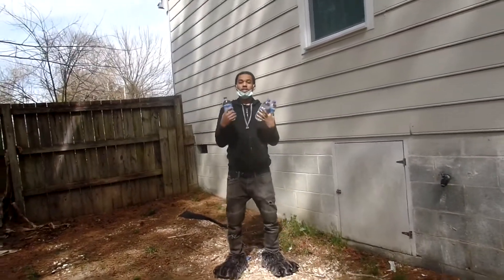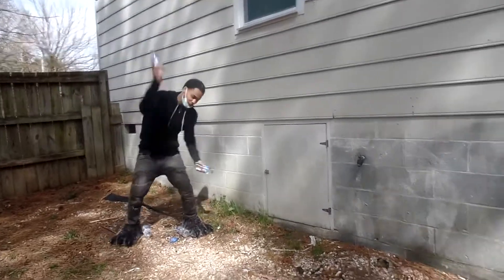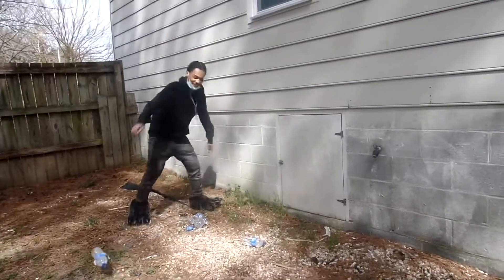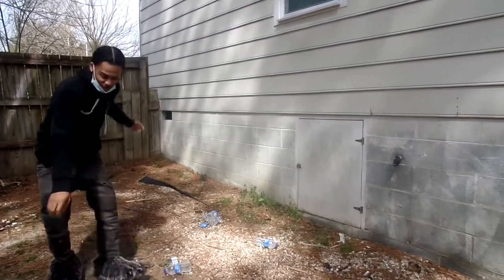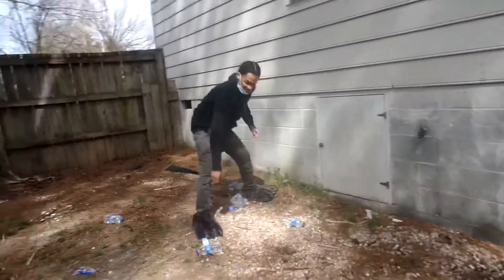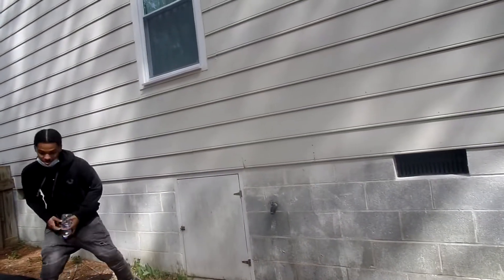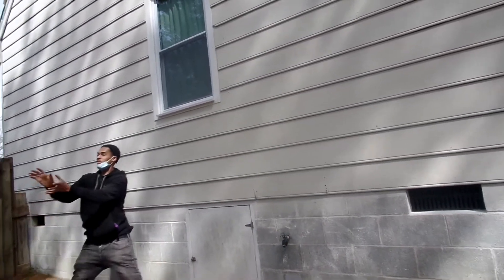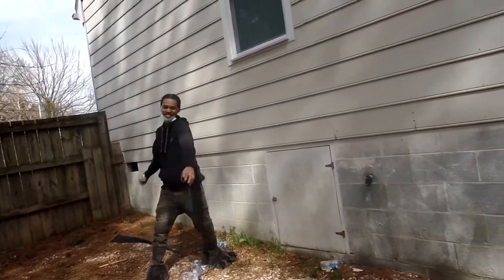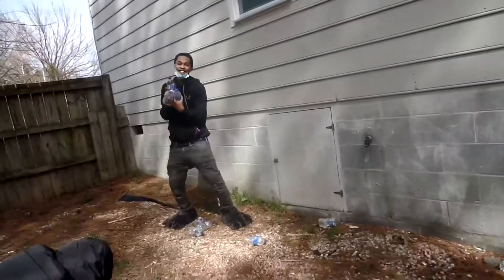Three, two, one — go! It burst! It burst! It didn't burst. 45 seconds, come on let's go!